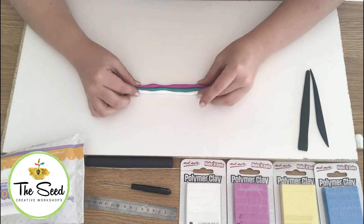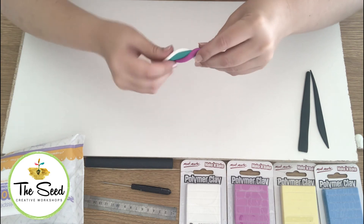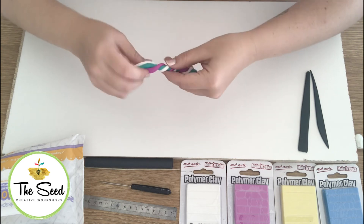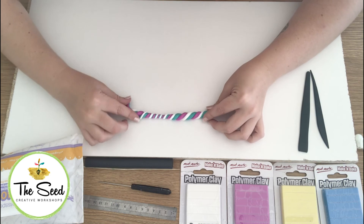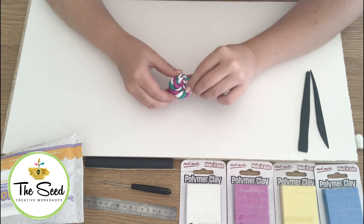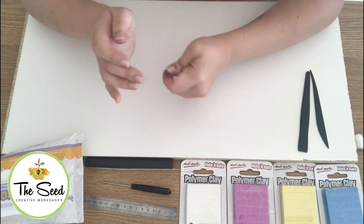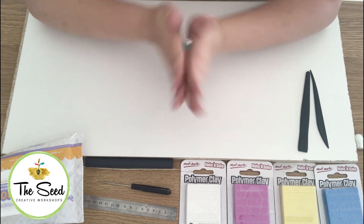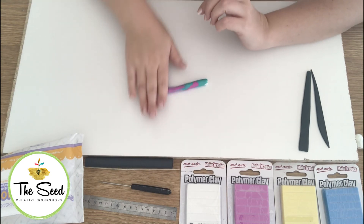Now that we have our snakes, we're going to push them together, then pick them up and twist — twisting our long snake all the way to the end. Then we're going to make a coil, turning our snake in so it almost makes a lollipop shape. Now for the fun part — we're going to squish it all together, squishing in with your hands. Then roll another snake. You can see the colours already starting to mix together and make some interesting patterns.